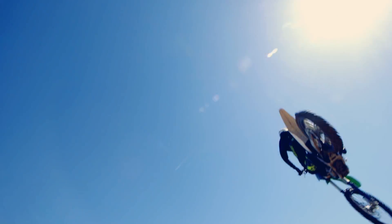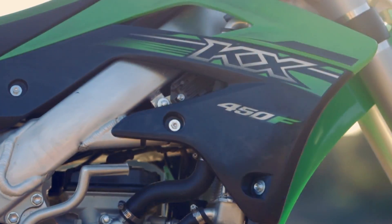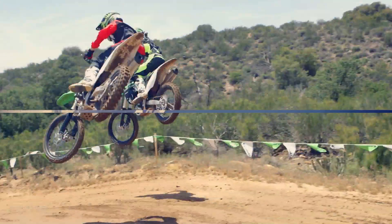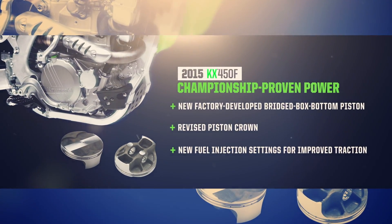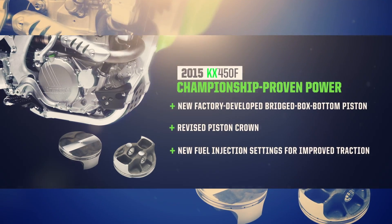As always, we're continuing to offer you the same technology that's developed for our championship race team bikes. A new bridge box bottom piston is the latest item to make its way to production after contributing to a championship season.